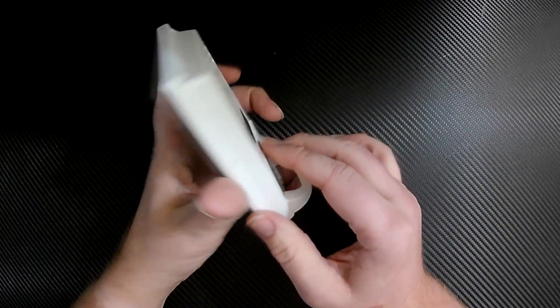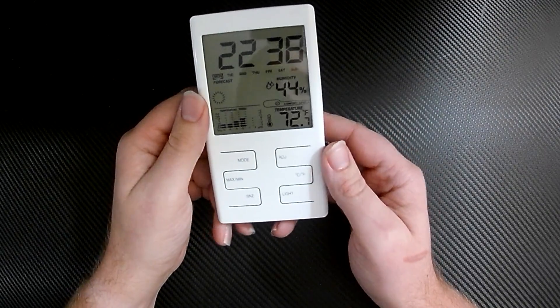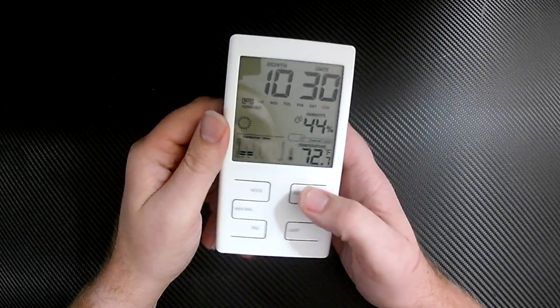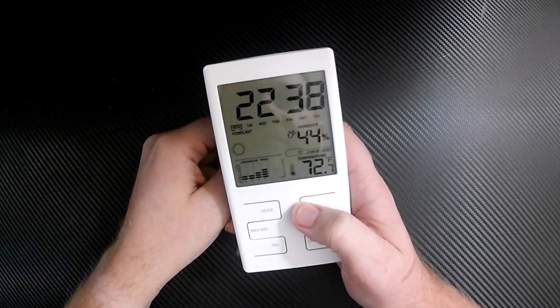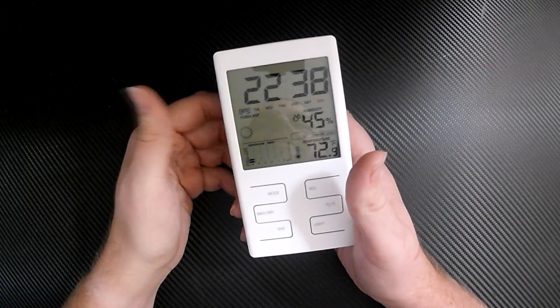I have no complaints, though I haven't tested the alarm — I have no need for the alarm on this thing so it seems kind of useless. I'm not sure why there's even a date on here.